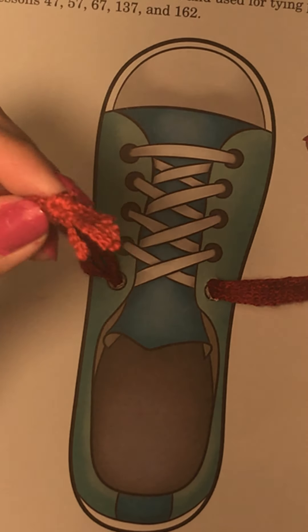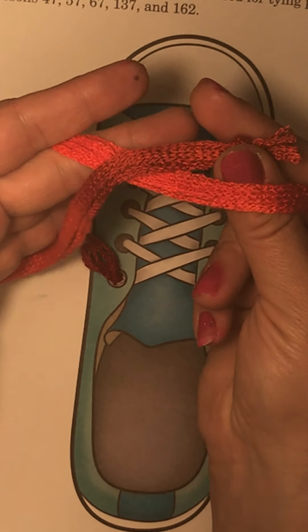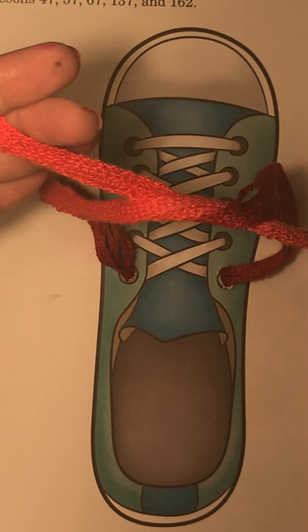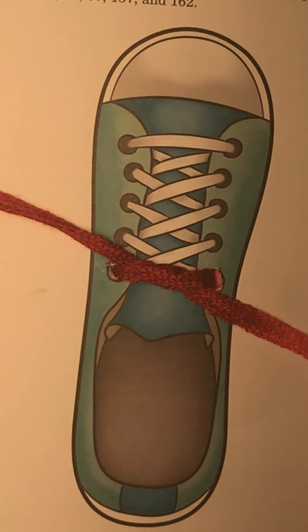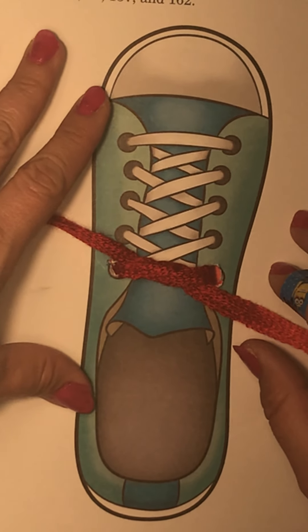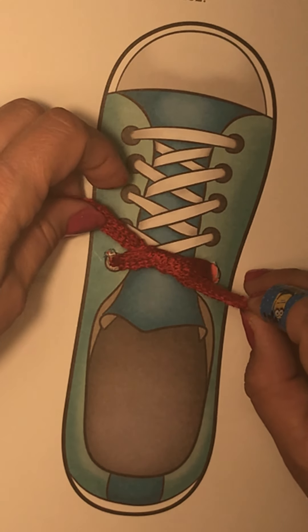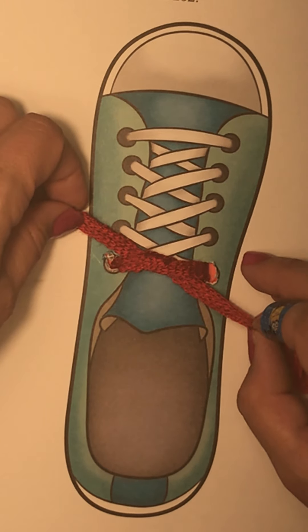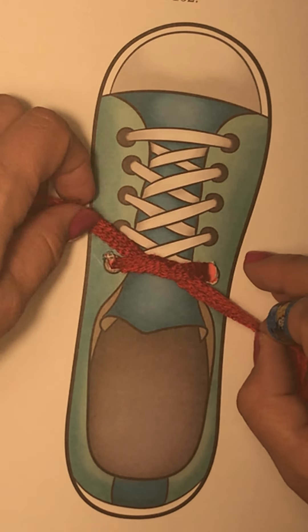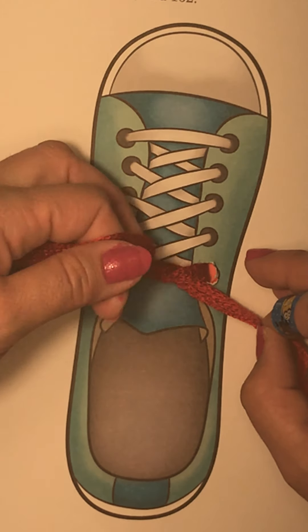Okay, the first thing you do if you're ready: you take the two strings and you twist them about to tie a knot. That is the first, most important part of tying a shoe. If you do not go over and tie one knot — just one — it will not work. You have to have this knot. It's like the mountain you build on.